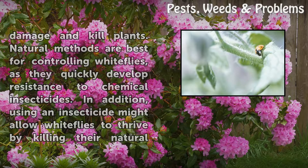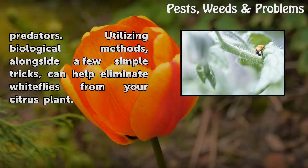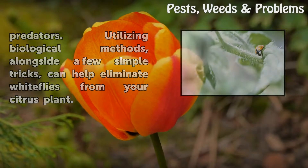In addition, using an insecticide might allow white flies to thrive by killing their natural predators. Utilizing biological methods alongside a few simple tricks can help eliminate white flies from your citrus plant.